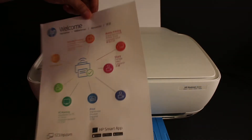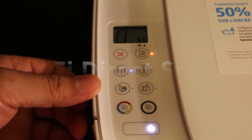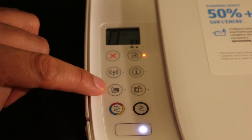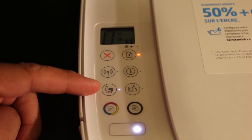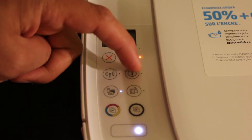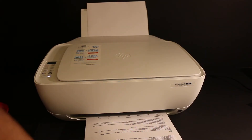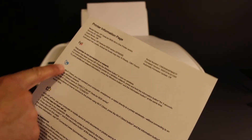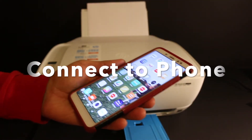Now go to the display panel so we can activate the Wi-Fi Direct of this printer, which is an enabled Wi-Fi system. Click on the Wi-Fi Direct icon once — when the light stays on, that means it's on. Also click on the information button once so we can print the password of this printer. The printer information page will print, and on this page look for the Wi-Fi Direct section.